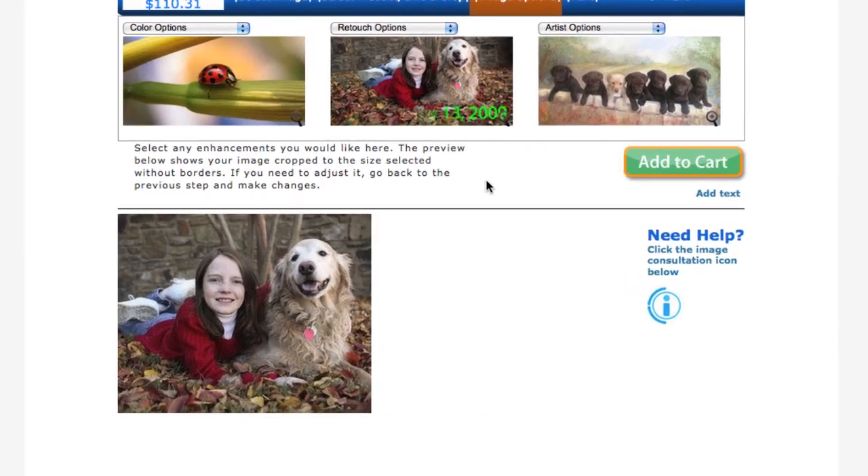From here, I can choose different color options, retouching options, or artistic options. When I'm finished adding my options, I go ahead and click Add to Cart.